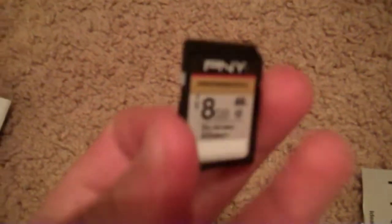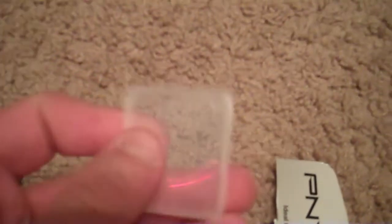So it apparently includes a movie download — it comes with a code for a movie. Here you see the memory card. It's made for shooting in HD, it comes with a little case, and the code is somewhere inside there too.